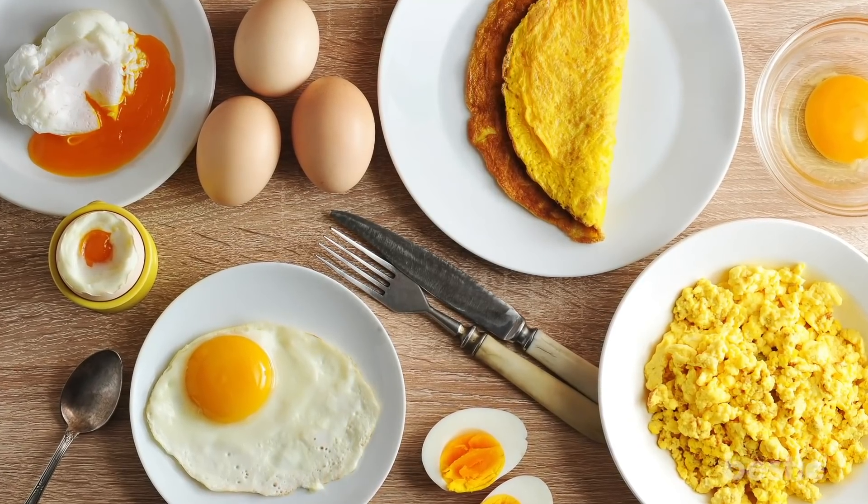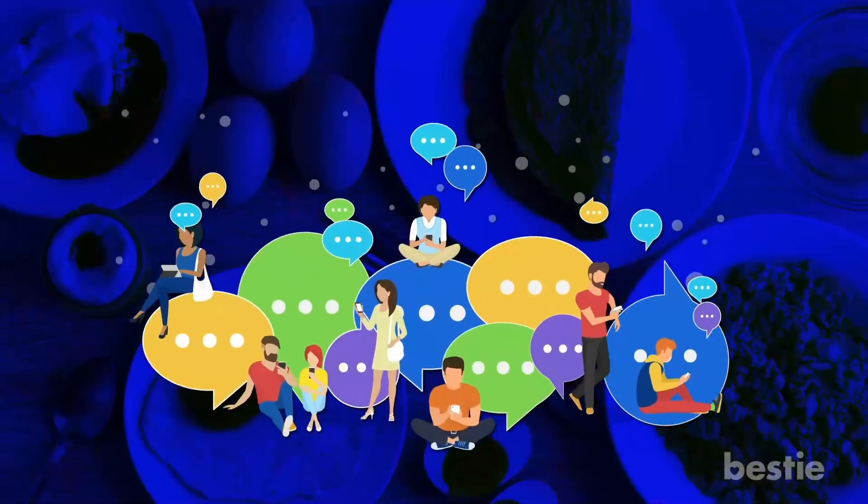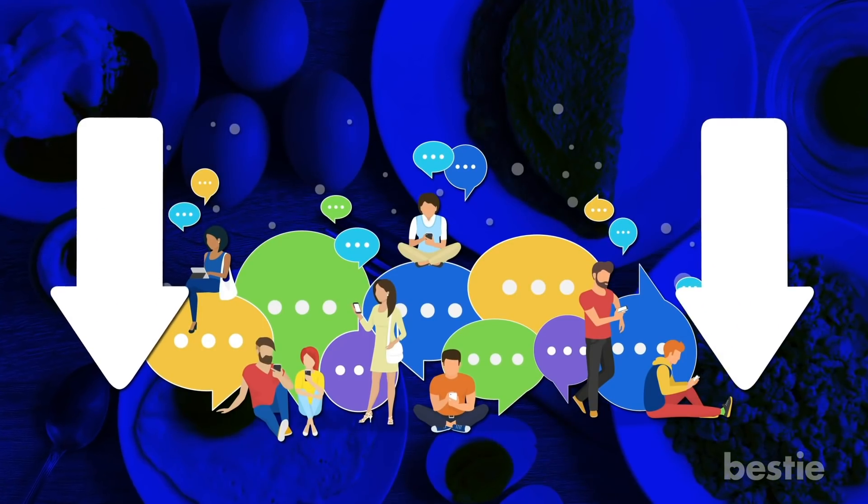How do you like your eggs? Runny or hard boiled? Sunny side up or scrambled? Share your preferences with the Bestie community in the comments below.